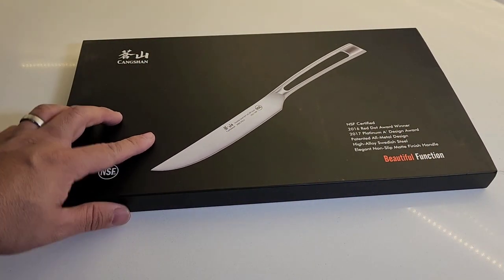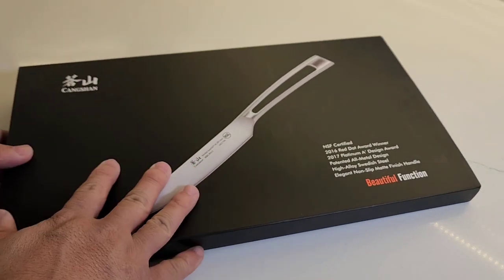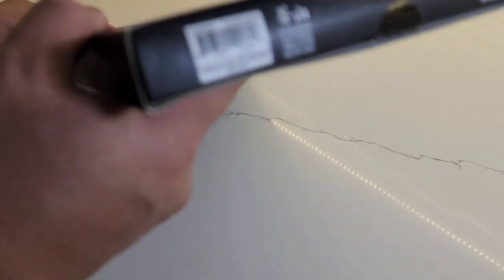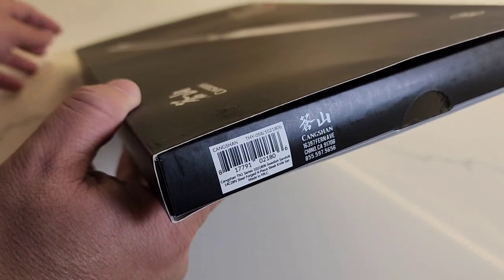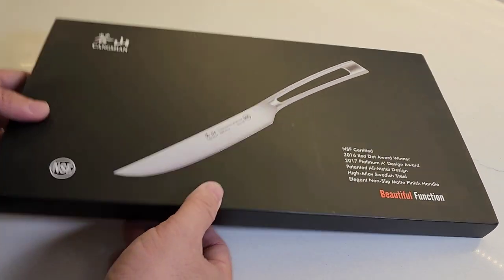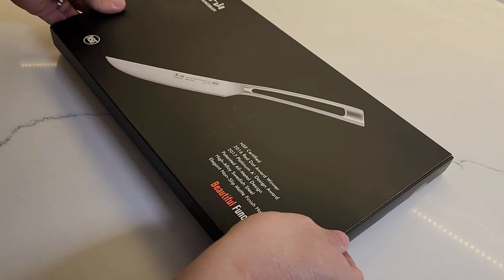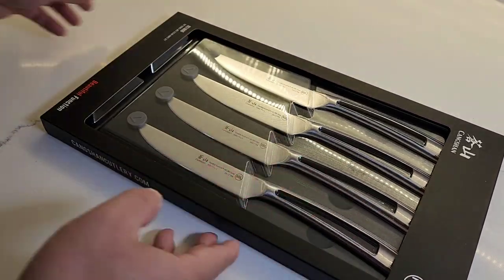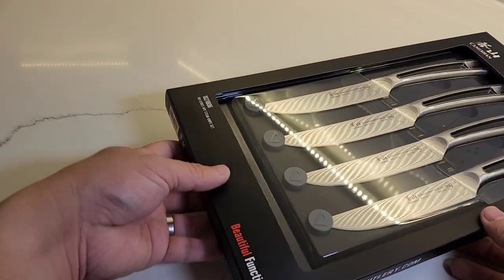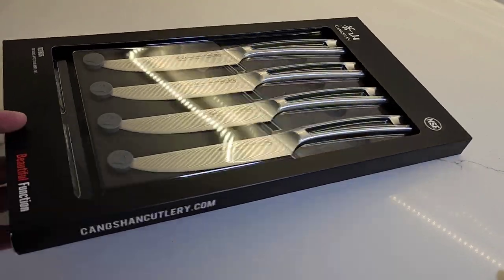Today we're going to do a quick unboxing of the Kangshan TN1 series. It is a little gift set of four steak knives. As you can see, it is a very nice little set, not too thick. We're going to slide this off right here to show the full set of knives. Their model is Beautiful Function, and these knives are absolutely beautiful.